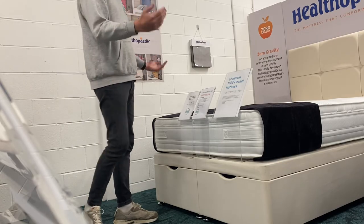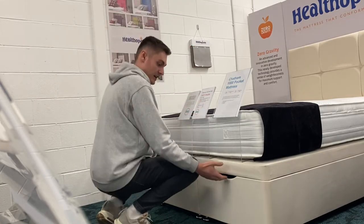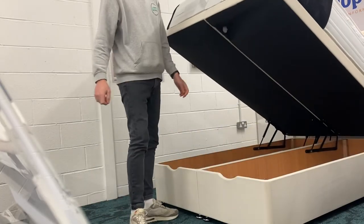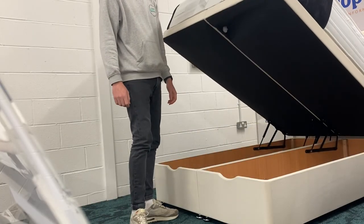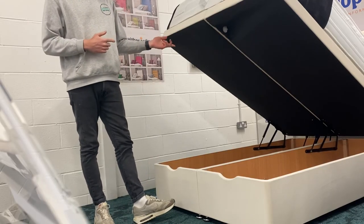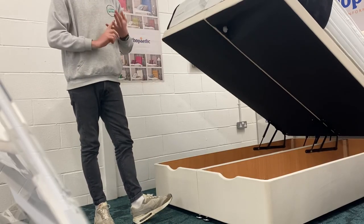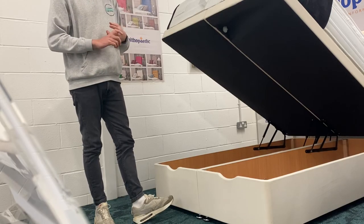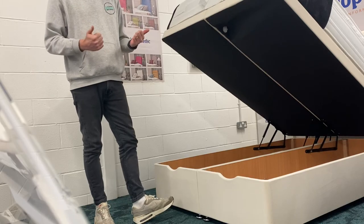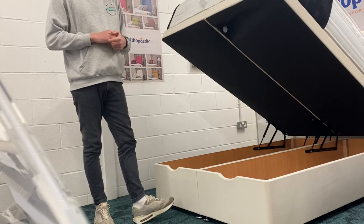When lifting it again, one hand on each side of the lid and just lift — like so. Nice and straightforward. We will show you another couple of videos about this divan ottoman bed — how to build, design, and customize it, and all the different storage solutions available. But that's just a quick intro into opening and closing a divan bed.